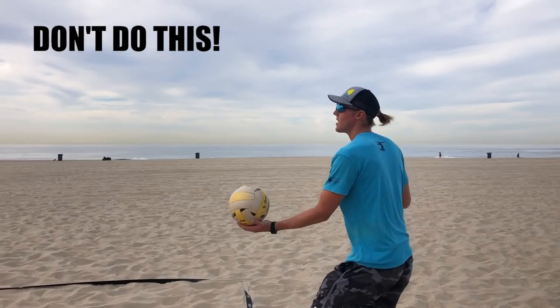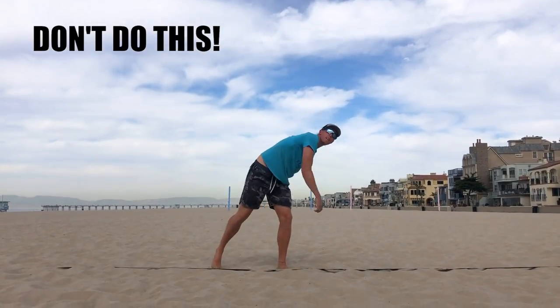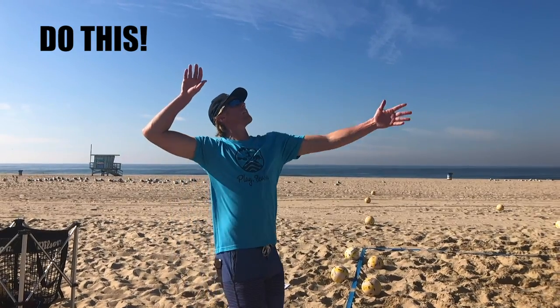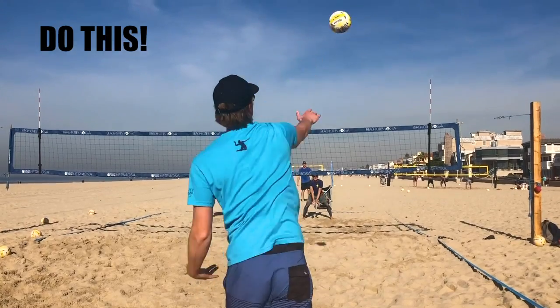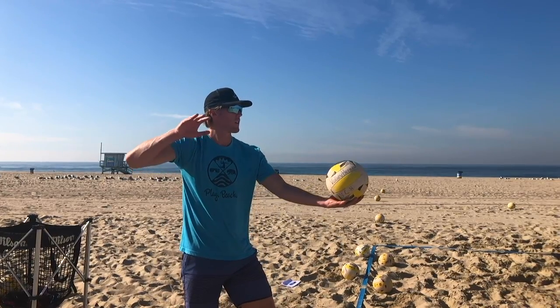The next thing you need to focus on is during the process of your serve — what does your body look like when you're making contact? Some of us don't even know what our body looks like during contact. If you are missing in the net or you're missing side to side, then more than likely you are either shrinking or doing a lot of leaning from side to side. When we start leaning or shrinking forward, we're losing a lot of strength. So what I'm going to challenge you to do is while you're serving, concentrate on pushing your chest up towards the ball, allowing you to stay as tall as possible. This should allow you to have an appropriate arm swing, and if you're able to stay tall during your arm swing, then there are two other things you can focus on.